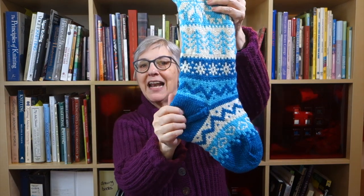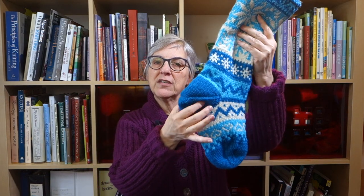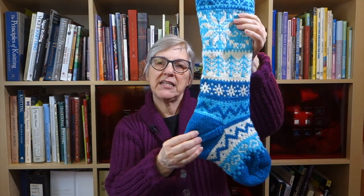One of the features of this stocking is that it has a peasant heel. The way a peasant heel is typically constructed in a sock or Christmas stocking is that you knit the leg first, then knit in some waste yarn across half the stitches where the heel will be, and then continue working the rest of the stocking until you're done with the toe. Then you come back, take the waste yarn out which exposes live stitches, recapture those live stitches, and then knit the heel in the round — exactly the same way that you knit the toe, at least I do in the stocking.